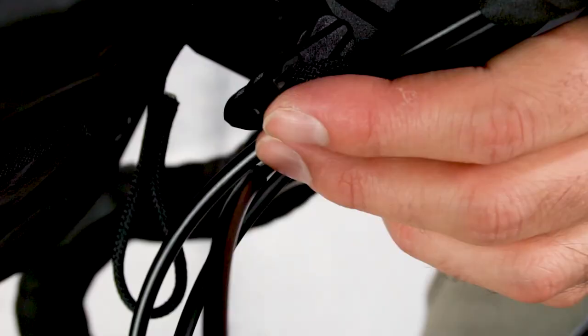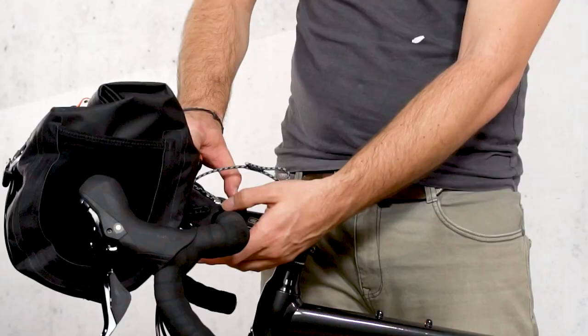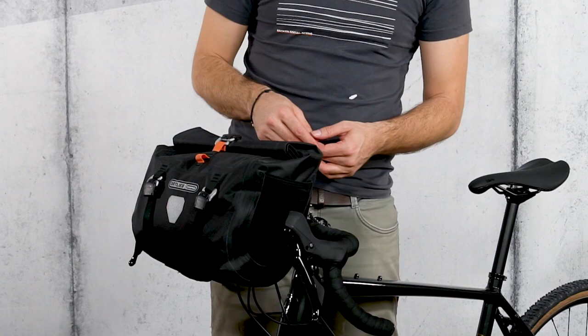Click the lever into the hook, then pull on the black cord loop, making sure that the lever maintains roughly a 90 degree angle. Finally, push the bag down slightly and close the lever.